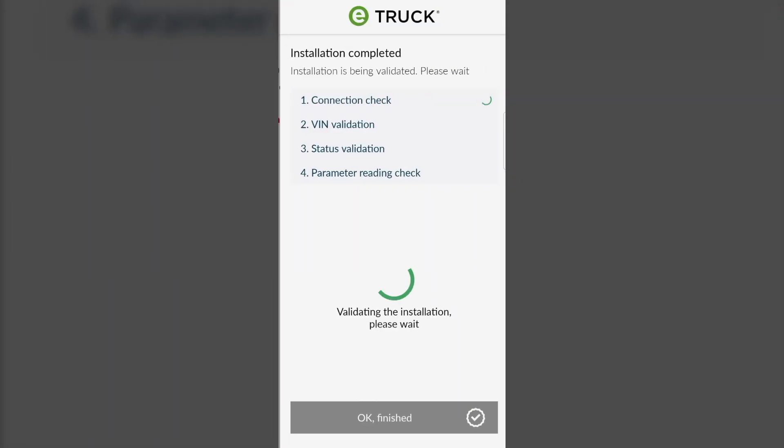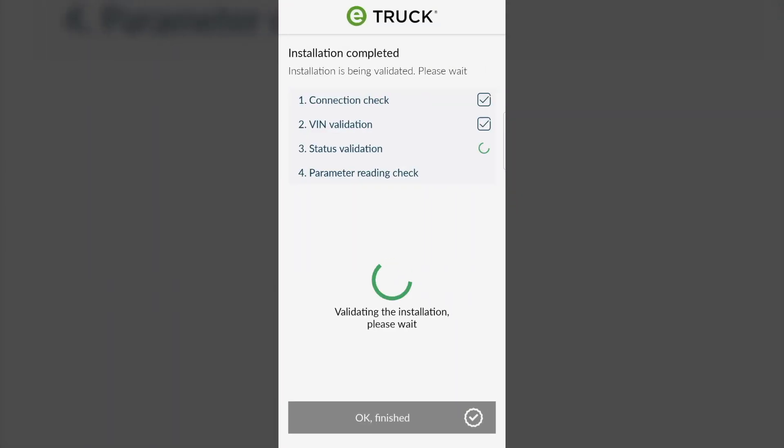Wait for the configuration phase and the final check, which confirms that the device has been installed correctly.